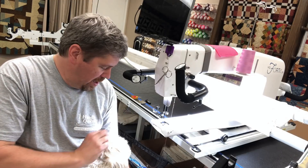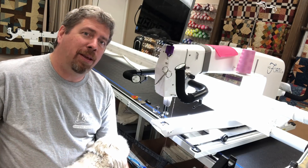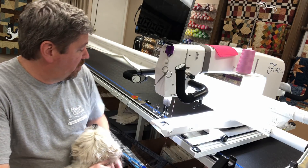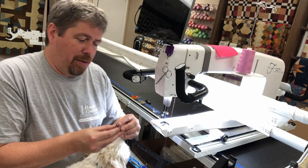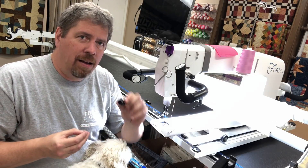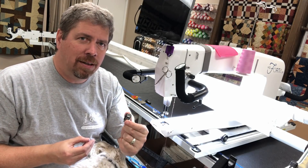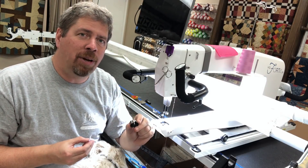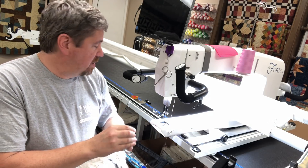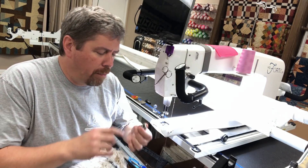We're always here to help. Even before you get into the timing — bobbin case. Always, always, always have a second one available to swap out, because it can eliminate issues that you might be thinking are timing. They can wear out. I've had several recent cases where replacing the bobbin case has solved stitch issues. Cleaning is also very important.